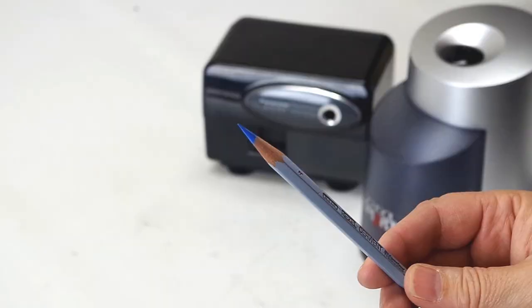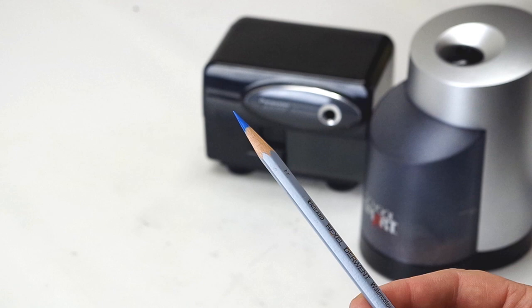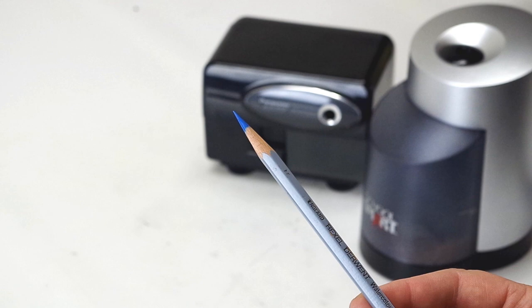Hello everybody, welcome back to the Mind of Watercolor. Just a quick one today to answer a question that several of you have asked. Reese and I were kind of surprised this is one of the most asked questions: how do I get such nice long clean pointy tips on my pencils? Is it electric, or do I do it by hand?